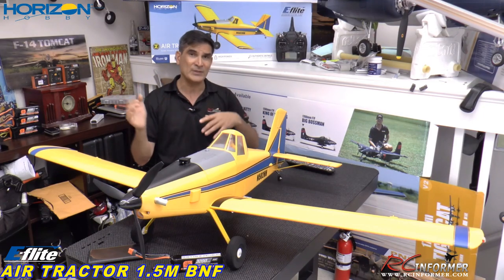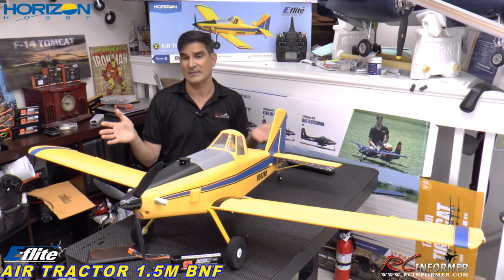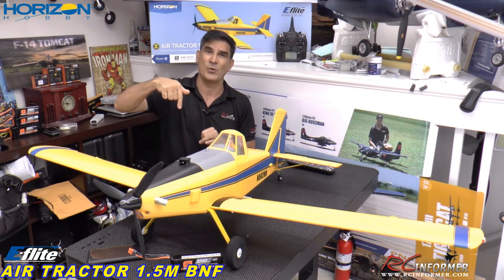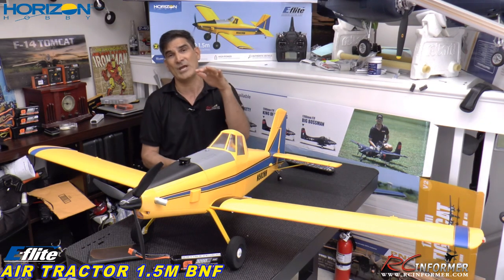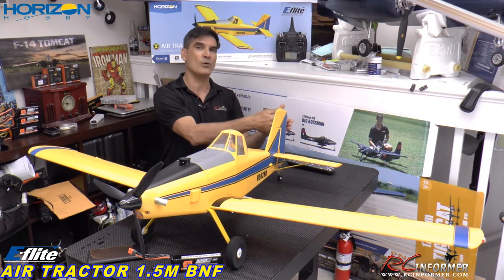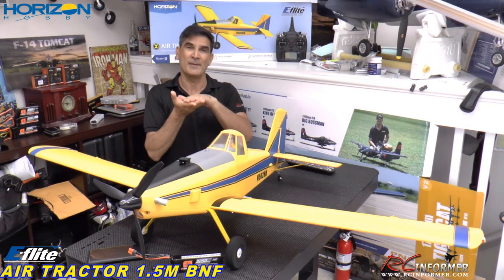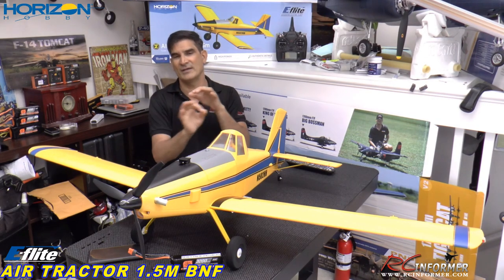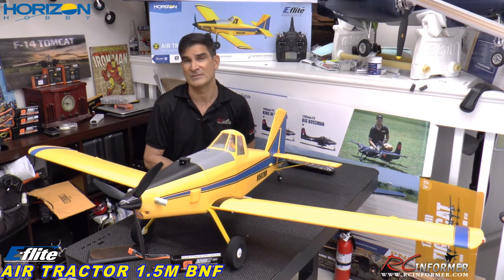This video is going to be a complete unbox, assembly and setup, and how to get this thing out to the flying field. In the description below this video, I'm going to have a hyperlinked chapter list. If you want to watch the video front to back you can, but if you want to skip ahead or go back to something you missed, I'm going to hyperlink all of those sections like a table of contents. You can click and go forward or back without having to scroll the slider.